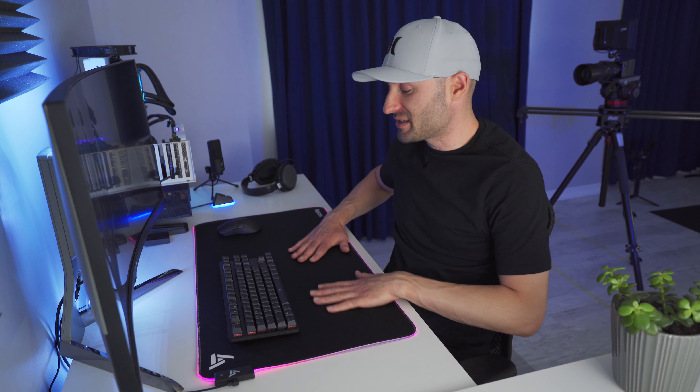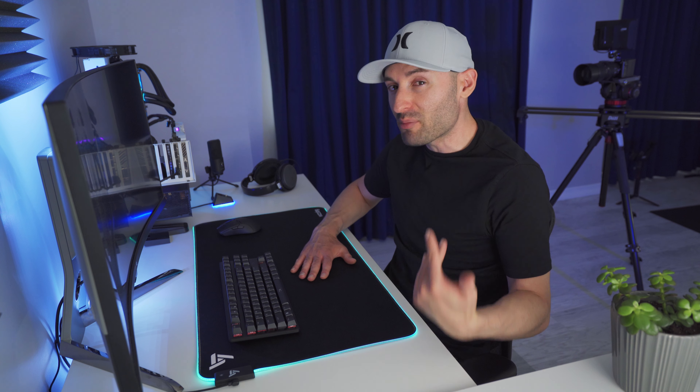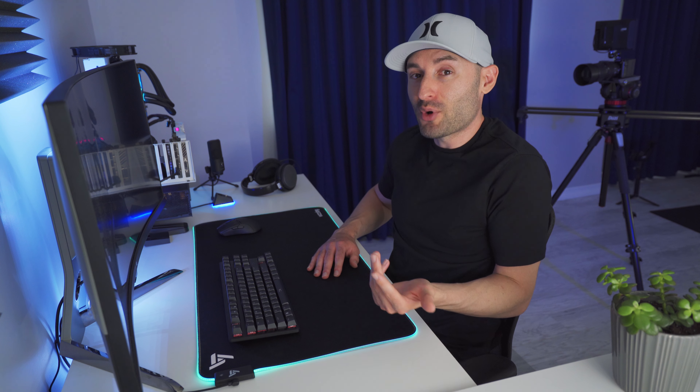In terms of build quality, overall it's pretty good. The lighting control box feels a little cheap and plasticky, but the surface itself is good. It feels a lot like a SteelSeries QCK surface — maybe a little bit more on the rougher side, though. And as an added bonus, it's apparently completely waterproof. I didn't test it, but I'll take the manufacturer's word on that one.